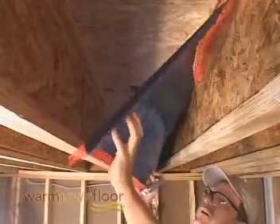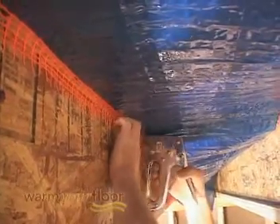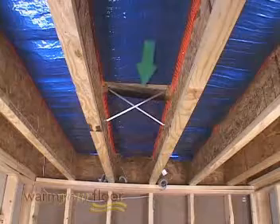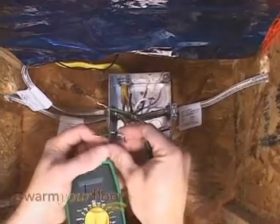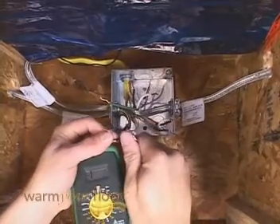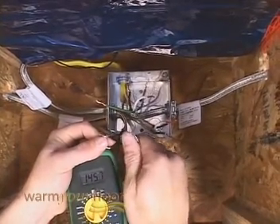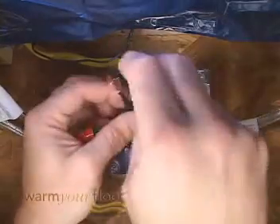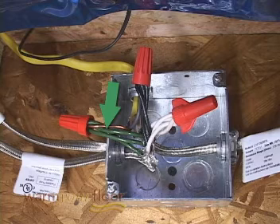Raise the mat to the other joist and staple along the two-inch mark. Using the same techniques, staple up the other mats. Note the gap left on both sides of any obstruction. Once all the mats are installed, perform another resistance check of your white and black wires with your ohmmeter. Connect the power leads in parallel with the Romex cable — all the green wires join together with the bare ground wire.